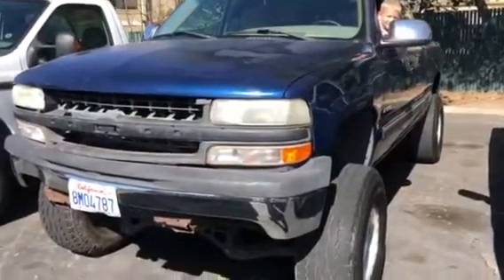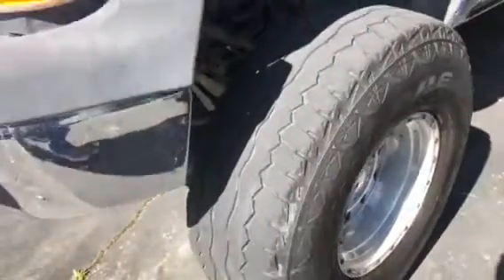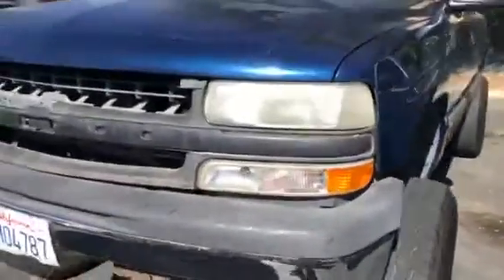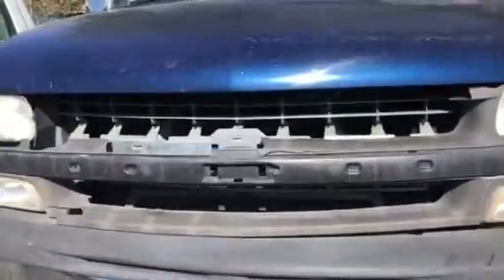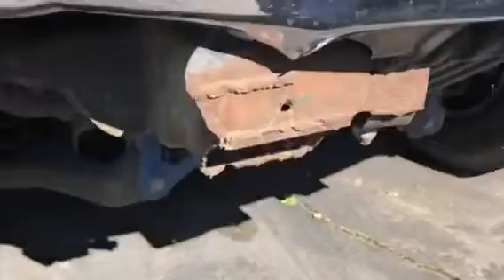Alright, here's the lifted Chevy 01. Needs tires. Front end is a little rough. Missing some pieces on the grill. Not really sure what they did here.